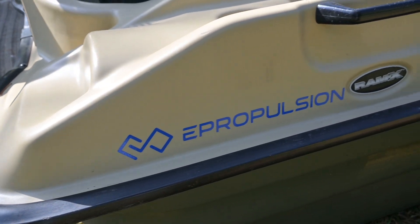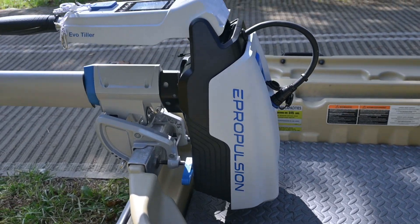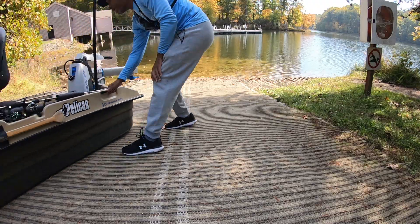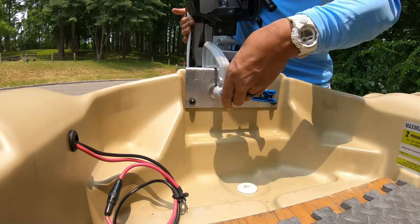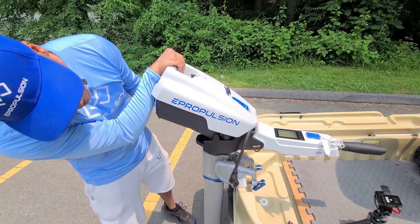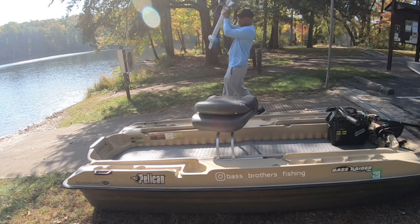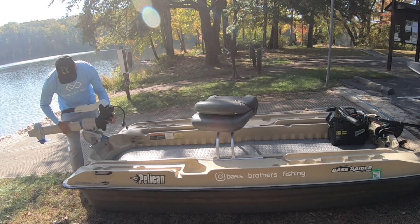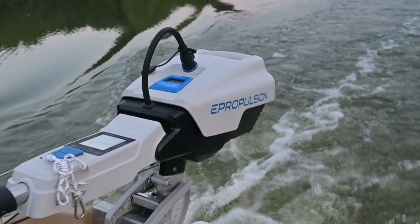When it comes to setting up my boat to fish, I have absolutely no patience. Once I get to the lake, I want to get out in the water as quickly as I can. That's one of the things I've enjoyed the most about using the Spirit 1.0 — it only takes a minute or so to install both the motor and battery. All of this is possible because it's a very compact design. The motor is very portable, lightweight, and the battery is integrated right into the top of the motor.